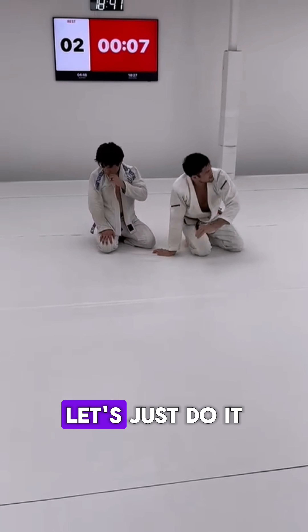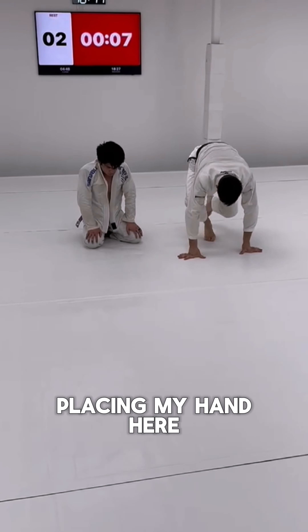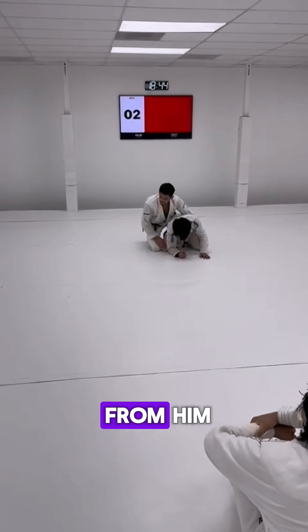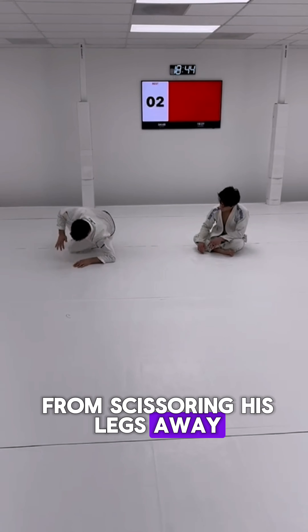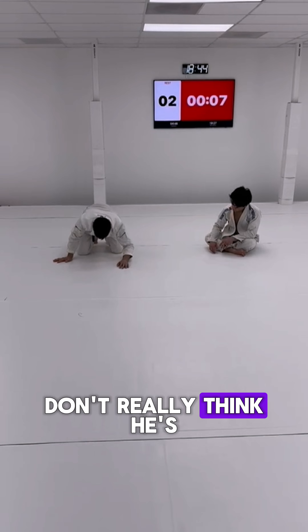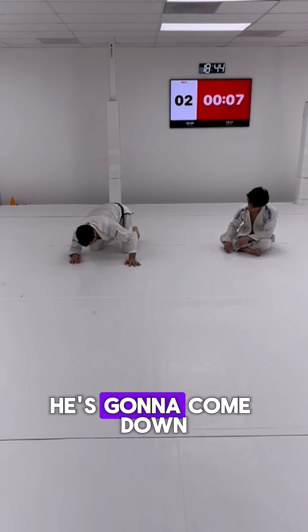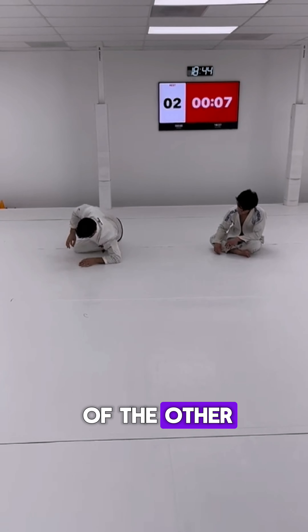So let's give this a shot. Let's just do it from the turtle position. Placing my hand here. I'm trying to stop a very specific movement from him. What I'm trying to do is stop him from scissoring his legs away or towards me. I don't really think he's just going to sit on his hip. We've seen that that's what the hip drag is — he's not going to do that.